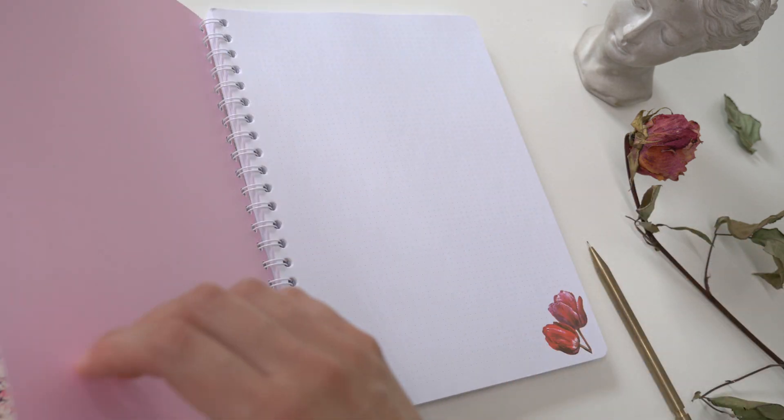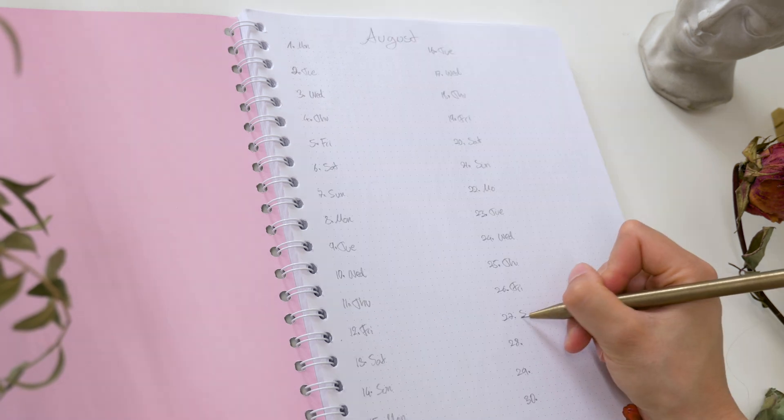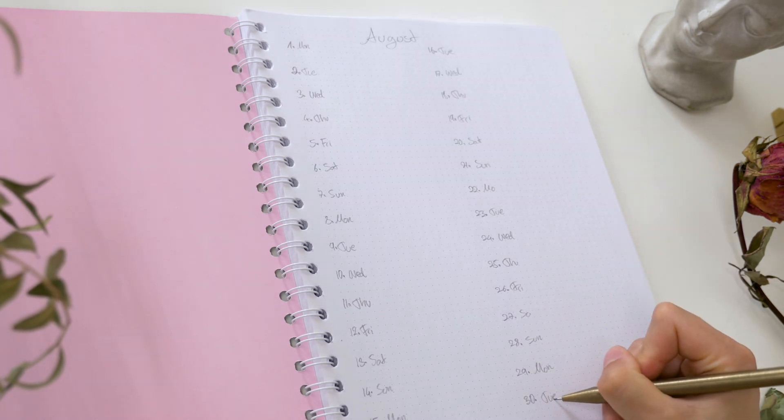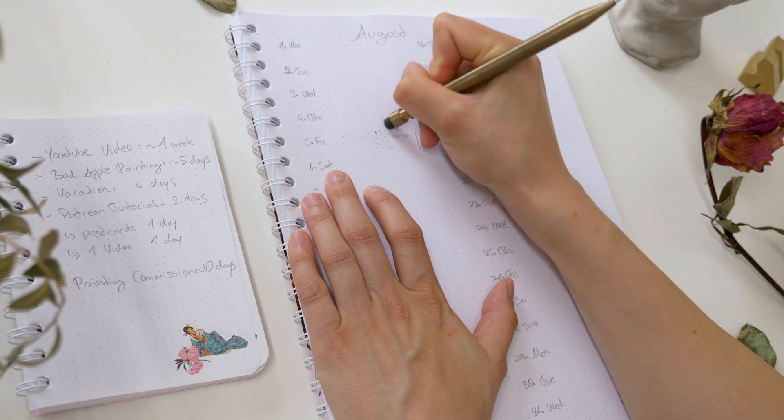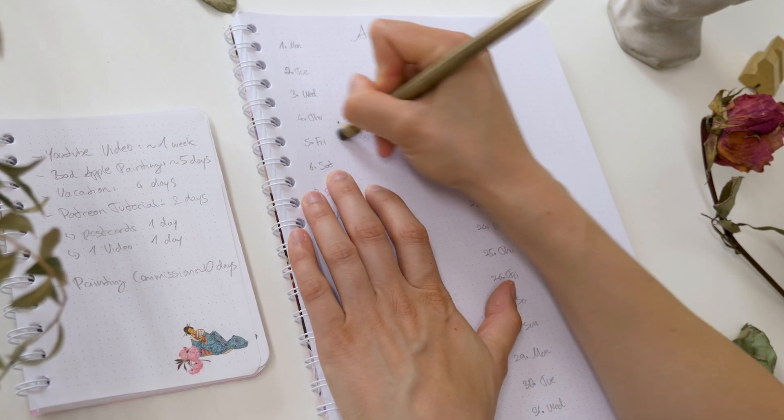Now, after having written down all the tasks you want to do, get a large notebook and list each day of the month in two rows. It doesn't have to look pretty because we are going to cross out and change up things during the month anyway. Every good plan allows for flexibility and changes.